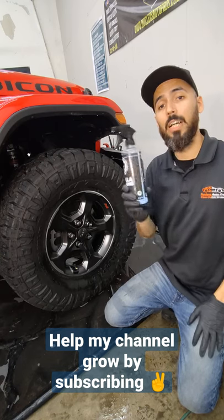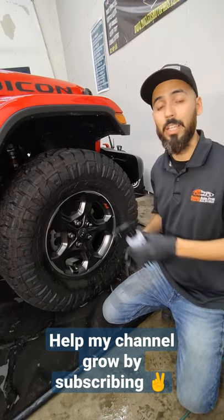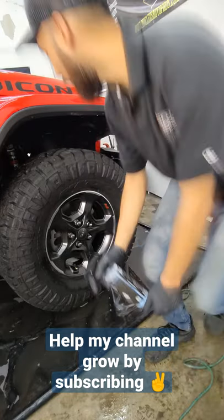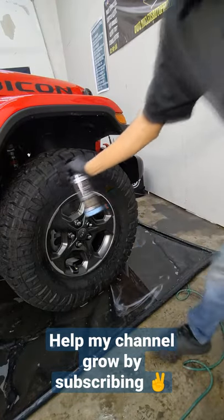What I want to know is how you guys apply dressing on these bad boys. My preferred method is this Gorilla Dressing Spray — super easy, super quick. Check it out.